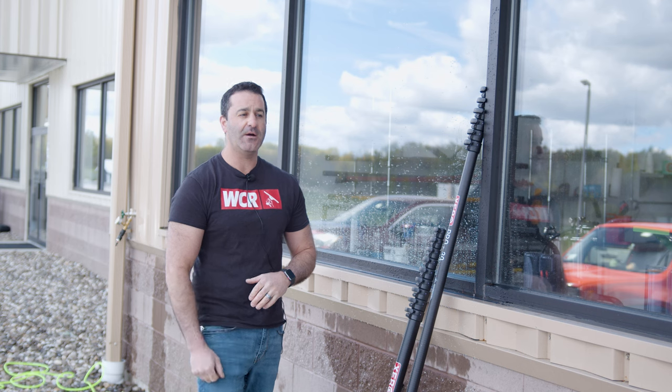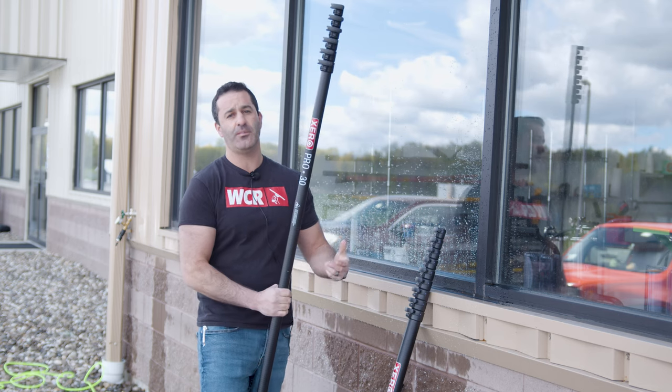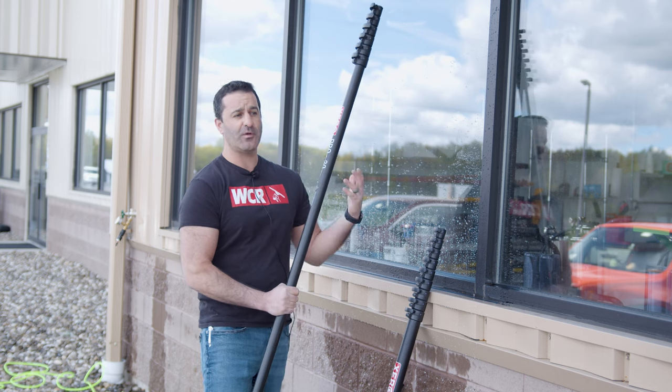Hey, Alex with windowcleaner.com. When you're cleaning a commercial building or even a residential home, cleaning the upper floors with a water-fed pole is totally normal. When you get to the bottom, you may think you'll just do it traditionally, or you may think you'll do it with your water-fed pole.